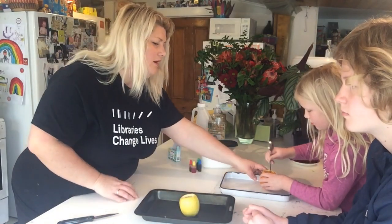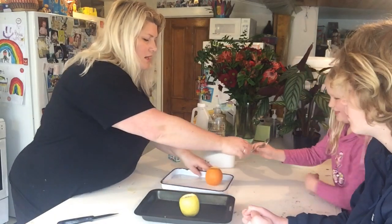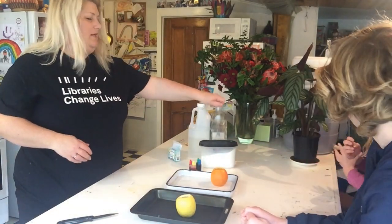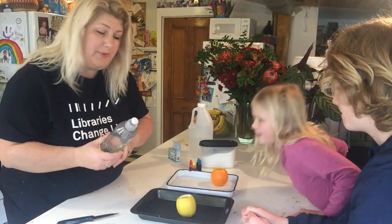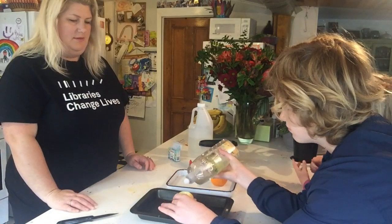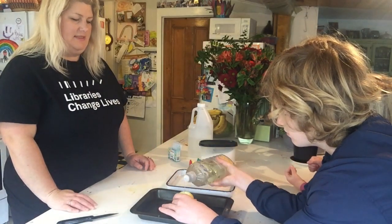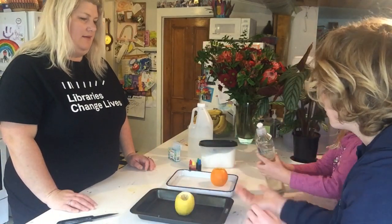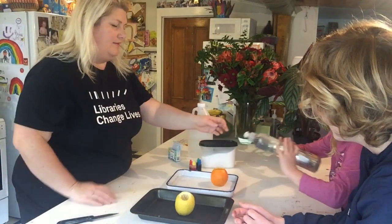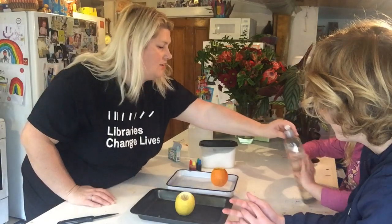They've been stabbing the orange and the lemon, so I think we've got enough juice in there. I'll grab yours too, Iris. Now what we need to do is put in some dish soap. Do you want to put a bit of dish soap in your lemon? That's it, that's enough. Iris is going to do hers — that's enough, we don't need too much.